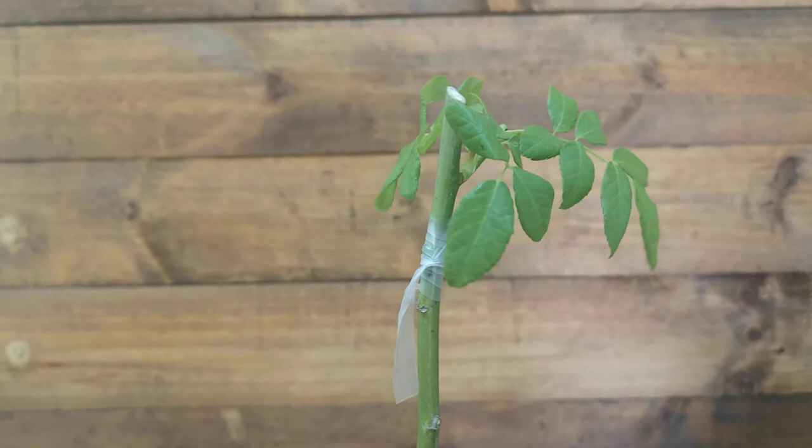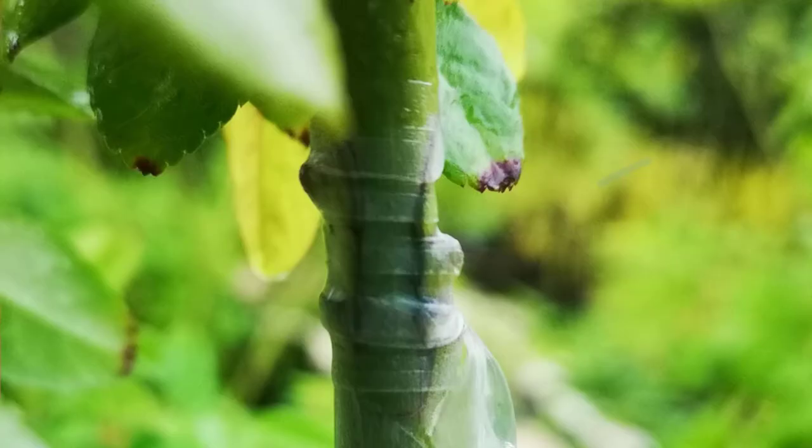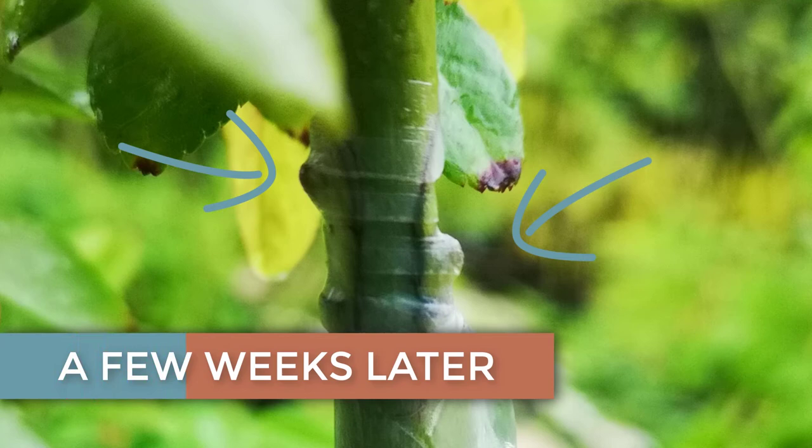Keep your budded roses well watered and fertilized in a sunny area. After a few weeks, you will notice the union starting to bulge slightly. Once these shoots have produced sufficient leaves of their own, you can remove the top two leaves that were left from the rootstock.